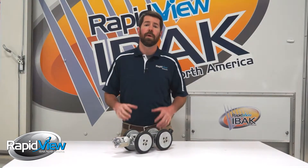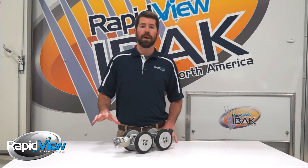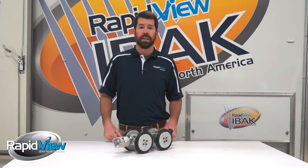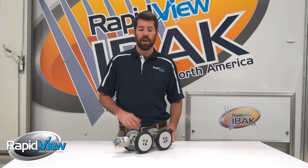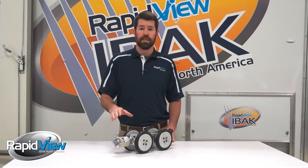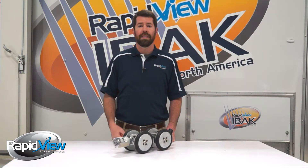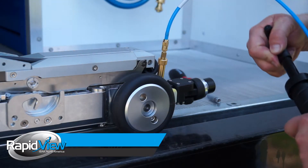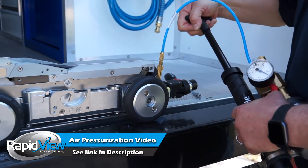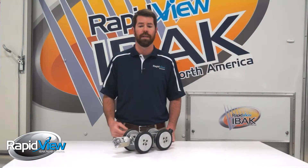The next smart feature I'm going to talk about is how we pressurize our cameras. Just like all the other EBOC products, we use air. We're not requiring you to purchase any CO2 cartridges and you don't have to use any nitrogen — just a simple air pump to pressurize our cameras and help keep moisture out. If you'd like a more detailed description of how we pressurize our tractors and cameras and how the system monitors it, we have a product feature focus video on our website that goes into more detail on that.